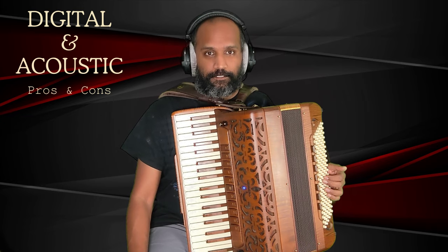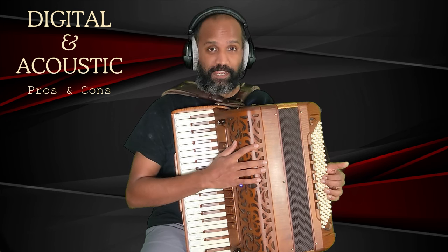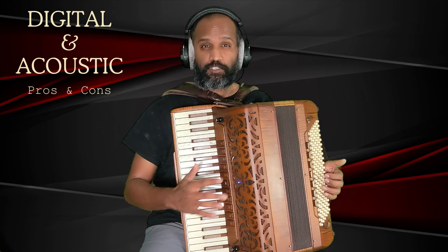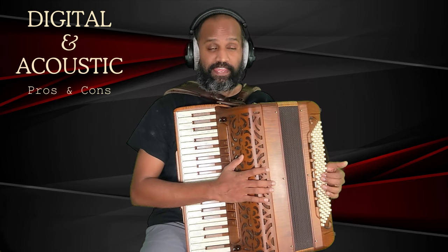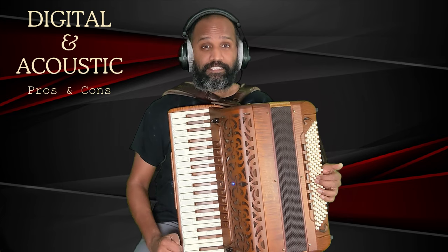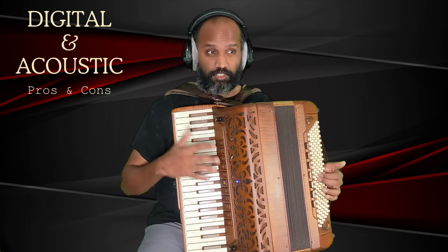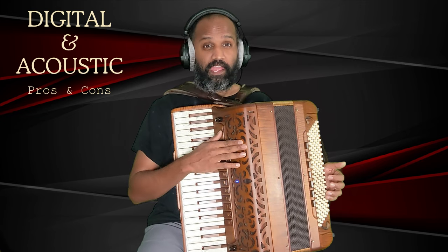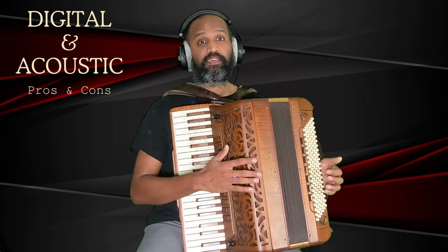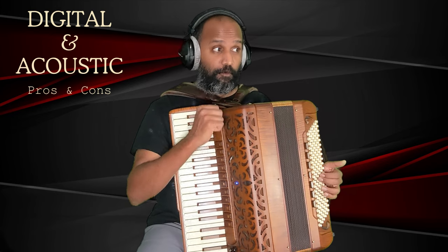Hi, this is Josh from Breezy Bellows and today we are going to compare an acoustic accordion with a digital accordion. We are going to look at this in detail. I'm going to share my thoughts on what I like better about acoustic accordions with respect to certain aspects, and in other aspects I think that the digital accordion offers something that the acoustic accordion cannot.